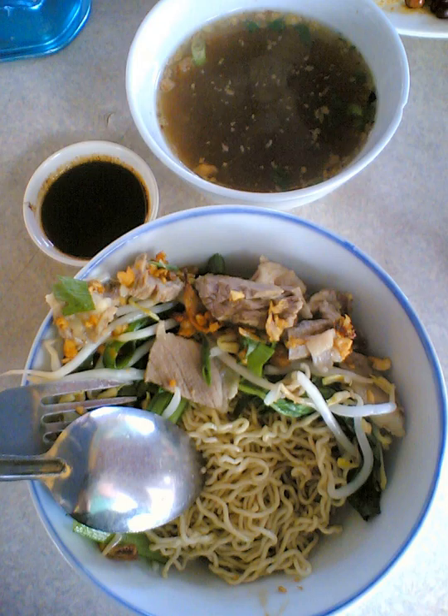Kolo Mee is distinguished from other Asian noodle dish recipes. The difference between Kolo Mee and Wanton Mee, which is popular in peninsular Malaysia, is that Kolo Mee is not drenched in dark soy sauce and water is not added to the noodles when served.